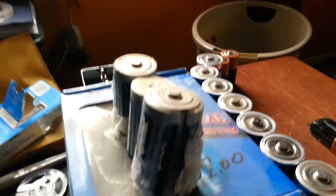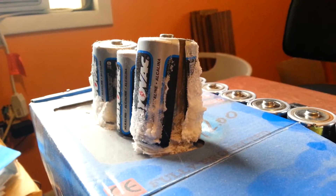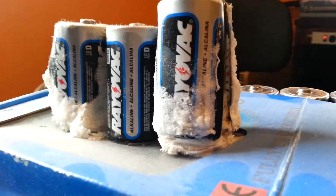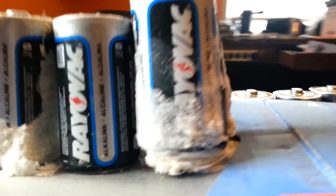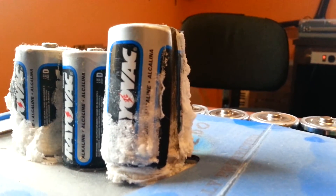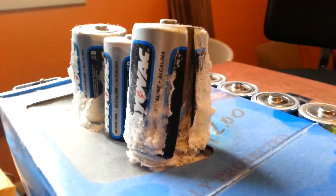Just look at this dark, badly lit battery — just look at that. That is remarkable. So much corrosion it's even pushing the battery off of where it is sitting. It's called corrosive force.